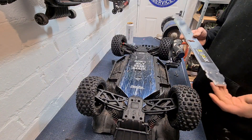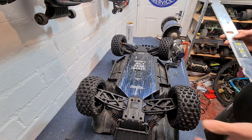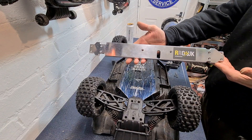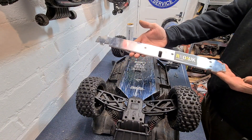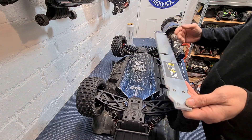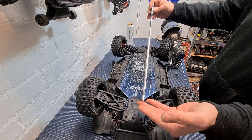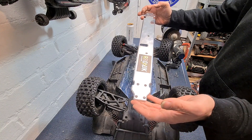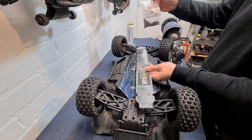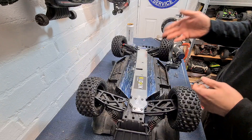Right guys, I hope everyone is well. We are here today with our Mojave EXB, which is upside down as you can see, and we are here today to fit a Radical RC UK bash bar, kindly delivered to my door by the lads at Radical RC UK - absolutely awesome guys. As you can see, absolutely beautiful bit of kit - nice bit of 5mm by 77.5mm, absolutely awesome bit of kit. It also comes with a load of extra, slightly longer bolts which are needed for this.